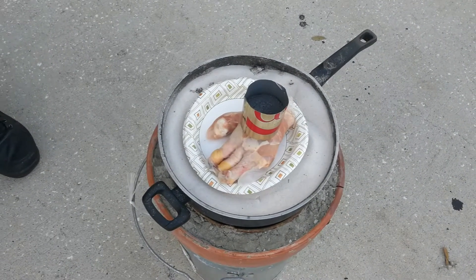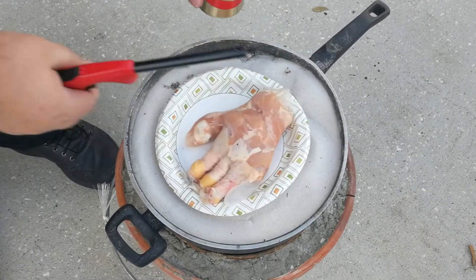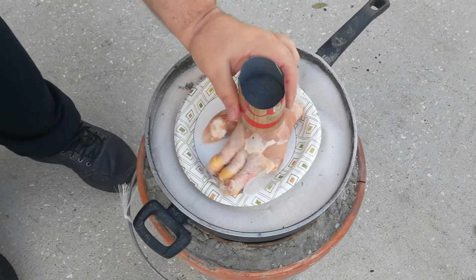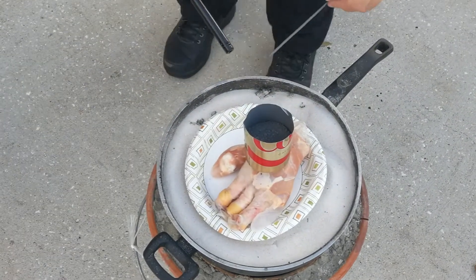Okay, so here we go. We got thermite in a can — same exact amount we used last time. There's our quote-unquote hand. I promise it's just chicken. It's creepy looking though. Here's our sparkler. Let's give this a go.